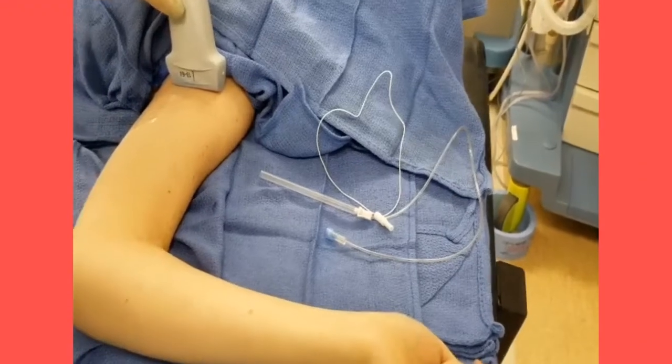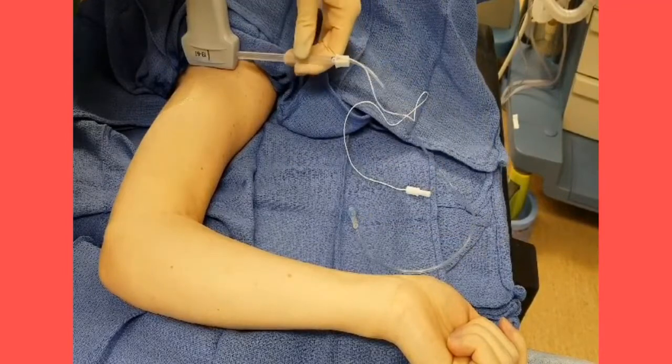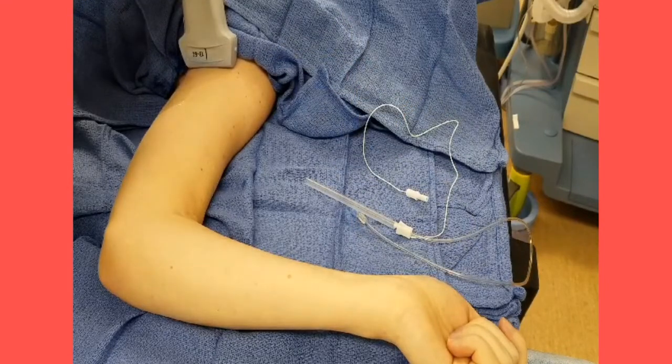For placement of an axillary block, palpate the axillary artery near the lateral edge of the pectoralis major muscle. Place the probe in the axilla and adjust distally to identify the four terminal branches around the axillary artery. Insert and redirect the needle as needed until a successful circumferential spread is achieved. Be sure to use a probe cover and sterile technique. Inject local anesthetic only after negative aspiration. If you meet resistance, stop.